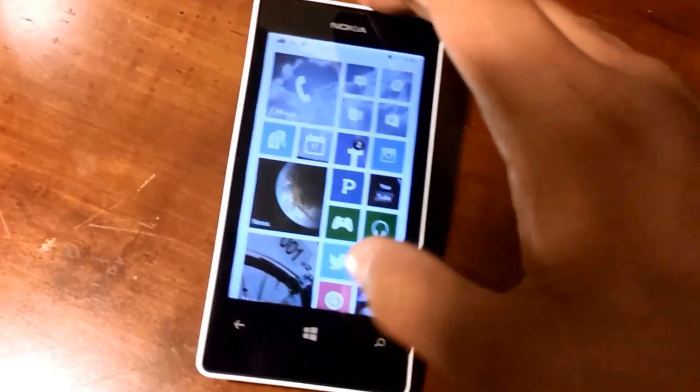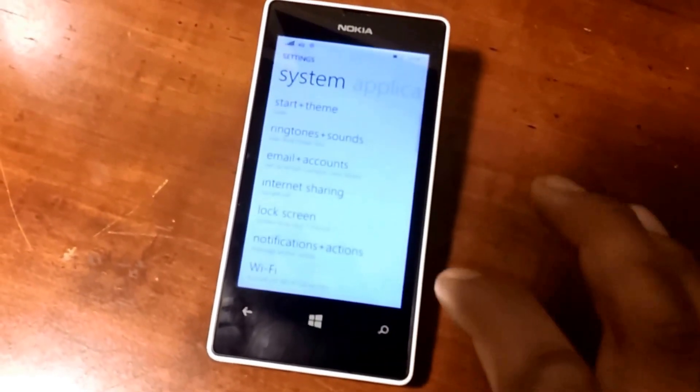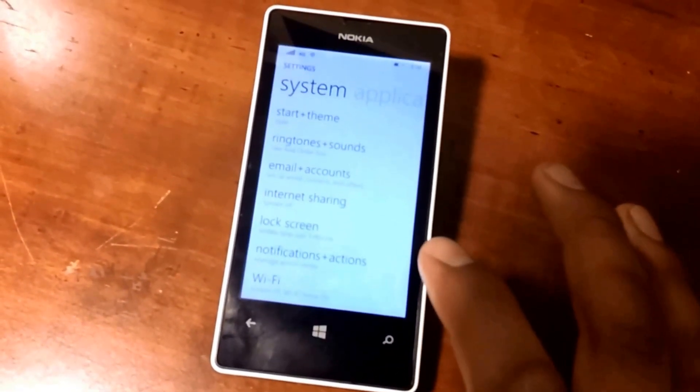The first thing you need to do is simply scroll down to your settings on your phone. Once you're at the system settings, you'll be provided with different system settings.